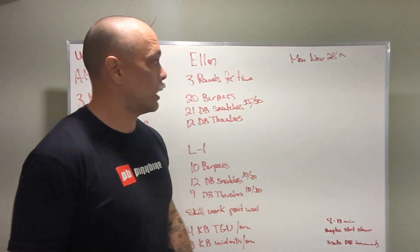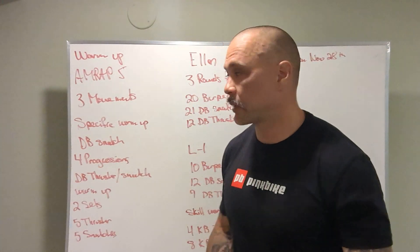All right guys, what's up? We've got our board briefing Monday, November 28th. We'll start with our warm-up.